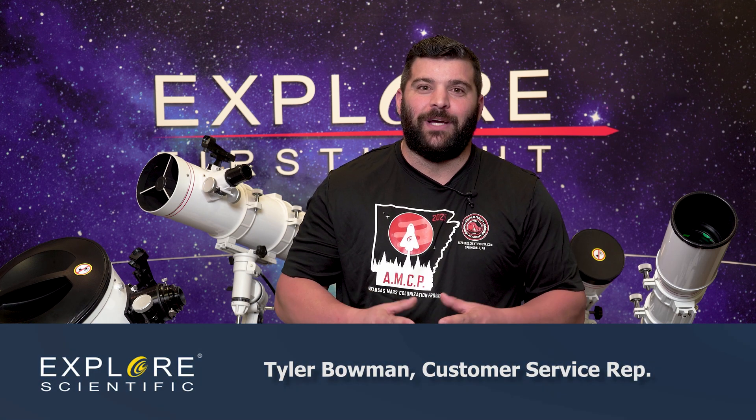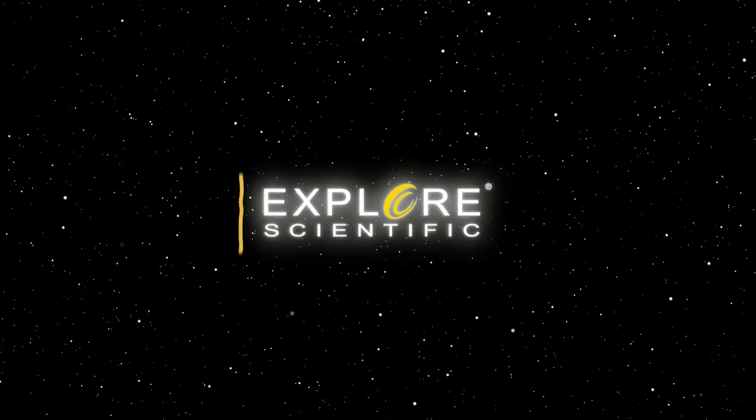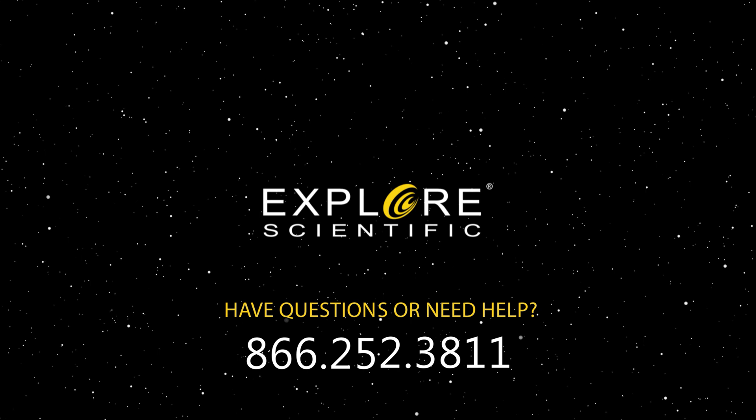We're going to go over a multi-part series on each individual telescope behind me, covering applications for visual or astrophotography. In the next video we'll go over mounts — German equatorial, alt-azimuth mounts, as well as go-to systems. I am Tyler from Explore Scientific. I hope you guys have clear skies and keep looking up.